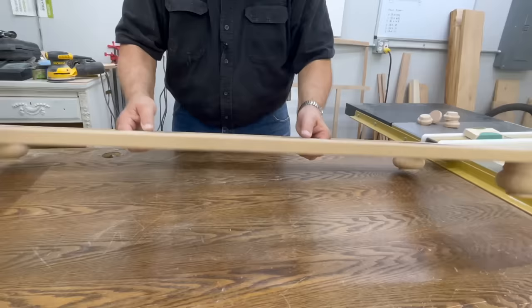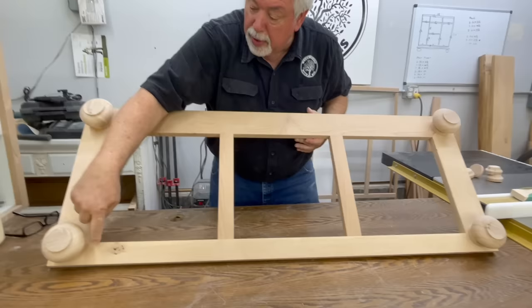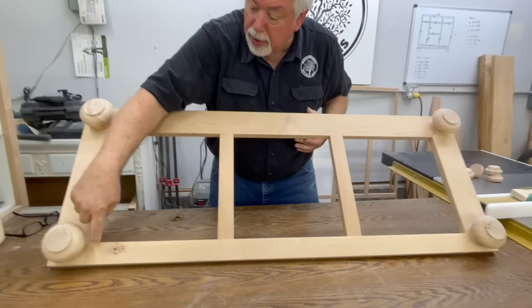We now have our base plate all complete and ready to go. We are not going to attach this to the cabinet during the finish process so that we can complete all of the finish around the inside of these little bun feet. But it just looks so nice — this is going to be a very pretty base to our cabinet.